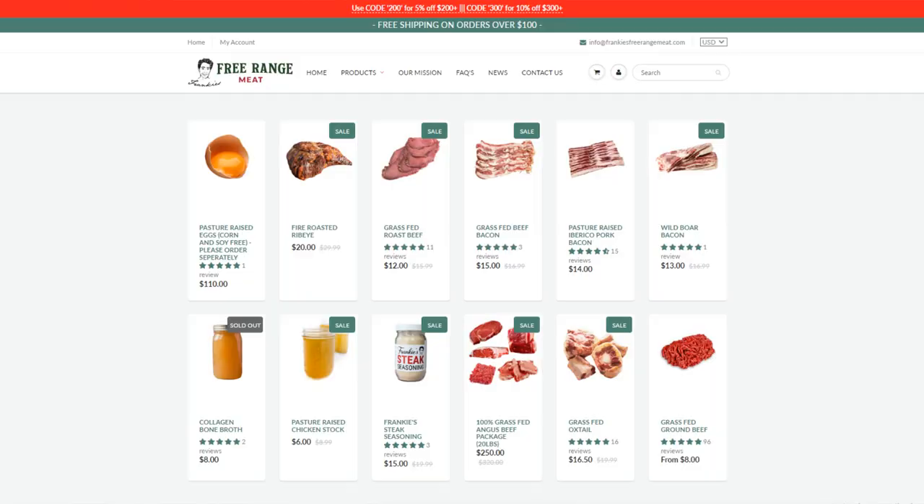Thank you guys for continuing to support me. Hopefully I can provide you guys with high quality foods for a very long time and keep coming out with new stuff, new recipes, and things to make not only healthy food but delicious food as well. We do have the eggs available on frankiesforrangemeat.com. Trying to keep them consistent — maybe we'll lower the price, maybe not. I was anticipating more broken eggs, so we might be able to go down a bit, but I have to figure that out over the next few weeks. frankiesforrangemeat.com guys.